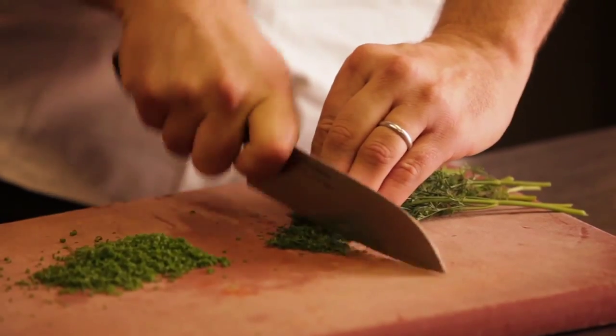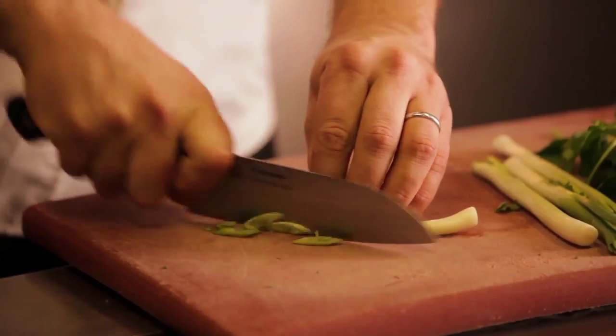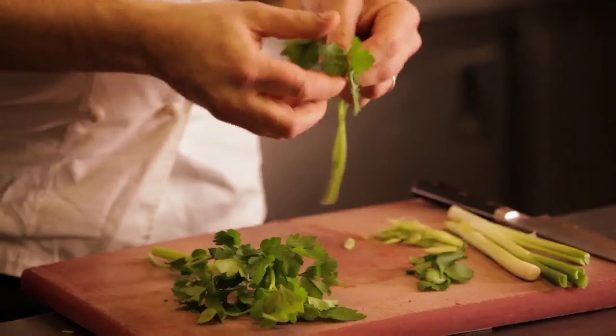Next we just need to chop some herbs — some dill and some chives — just to go through the fish cakes. And for the salad, some finely sliced spring onions and some picked leaves of continental parsley.